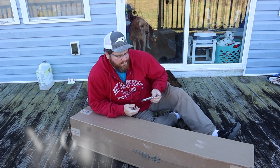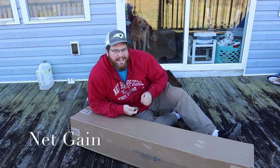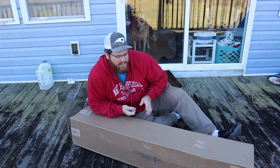Good morning, y'all. Andrew here from Funky Feathers Homestead, and today I'm going to do a little bit of an unboxing here.